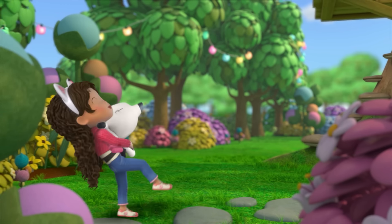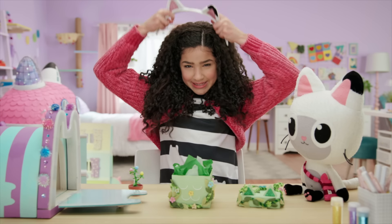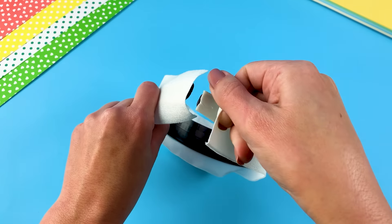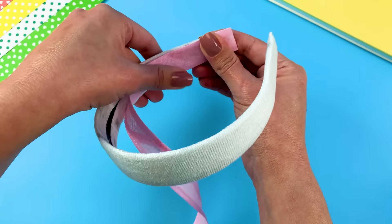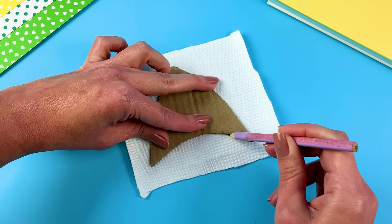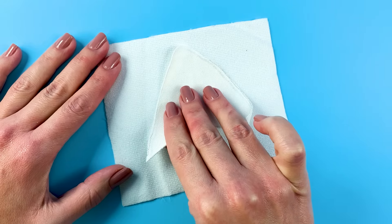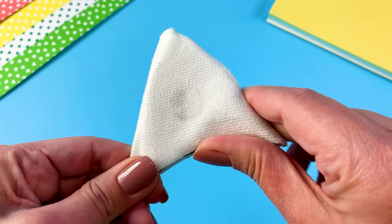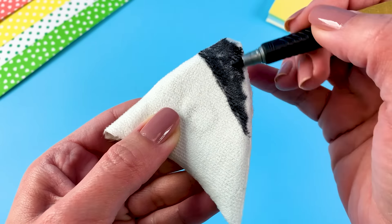First up, let's make some Pandy ears. Gabby's ears look just like Pandy's, so when you wear these ears, you can look like Pandy or Gabby. Pandy is a white cat, so I'm starting by covering my headband in white fabric. Cardboard is a sturdy material for making kitty cat ears. To make this headband look like our friend Pandy, let's color one ear black.